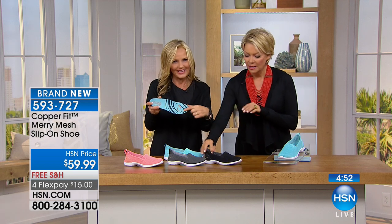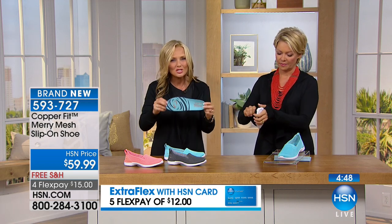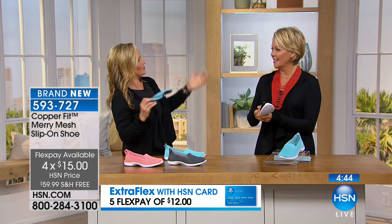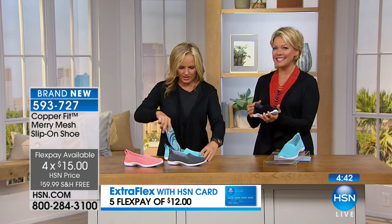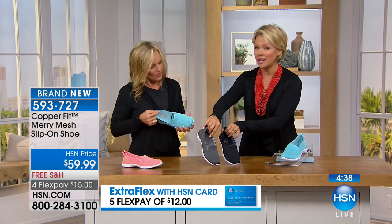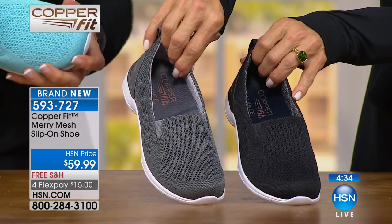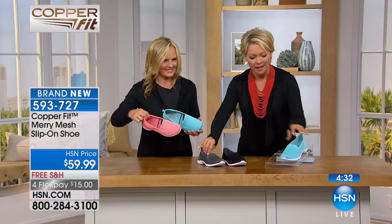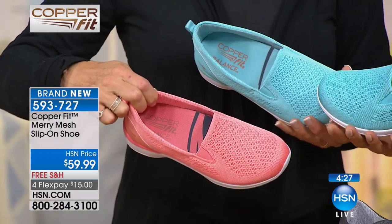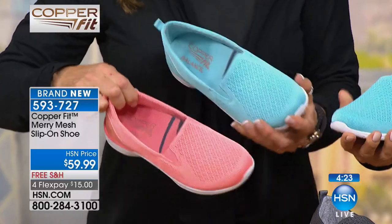The top is copper ion infused — moisture wicking and anti-odor — so these shoes will keep smelling fresh as a daisy. We thought of it all! Just so you know, black and gray are the two most limited colors and have been the most popular already. We also have that really pretty coral, and then there's a fun pop of color — it's a bright aqua. I love the gray and the black because these are your staple colors.